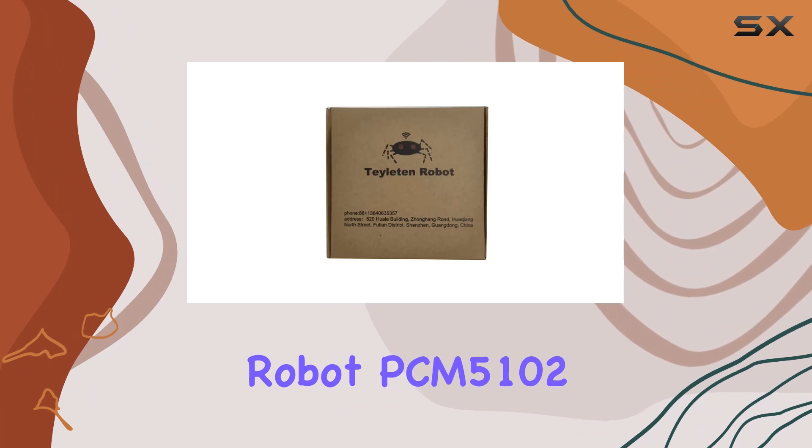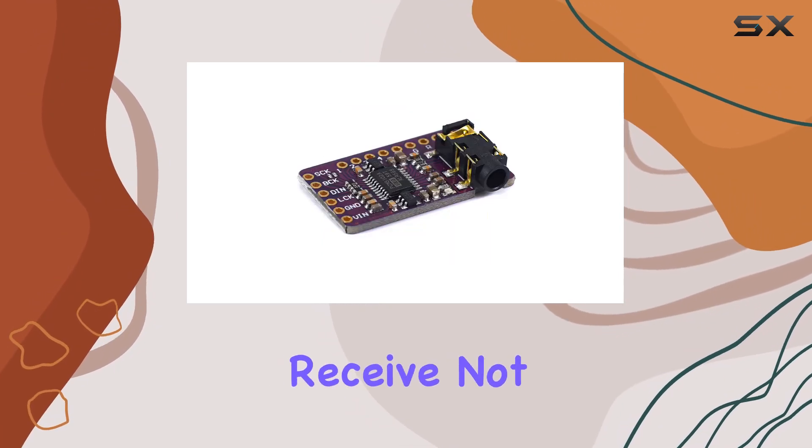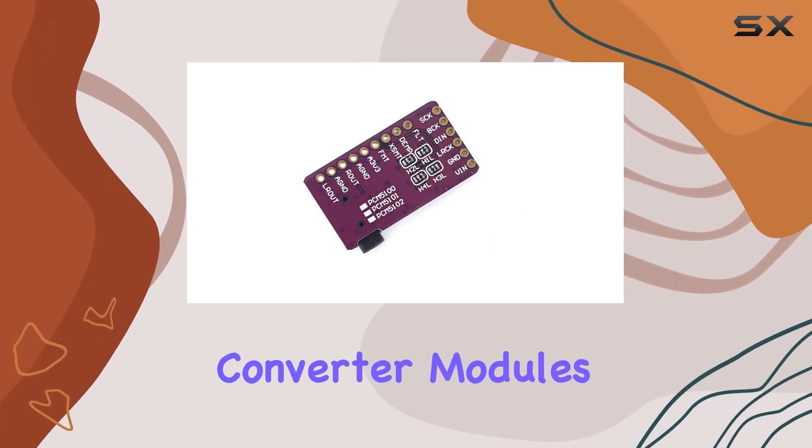the Taylaton Robot PCM5102 DAC is a fantastic choice. In this package, you'll receive not one, but three PCM5102 stereo DAC digital-to-analog converter modules.